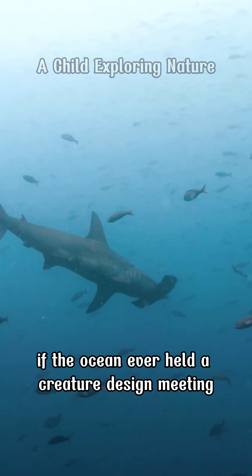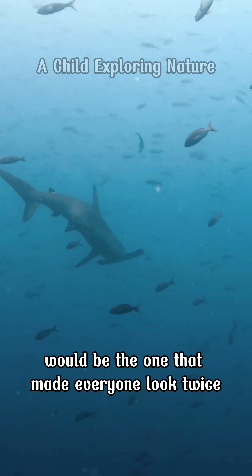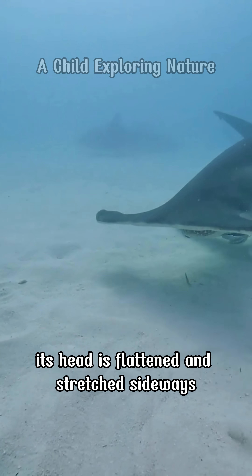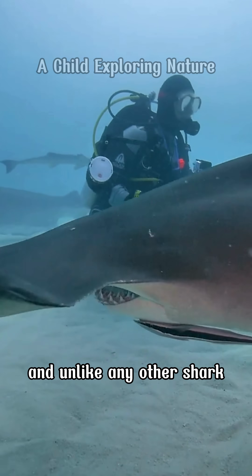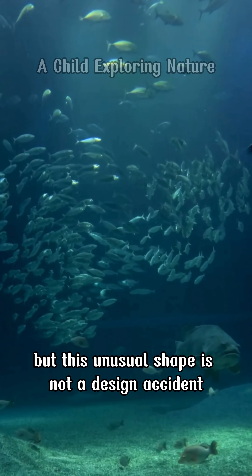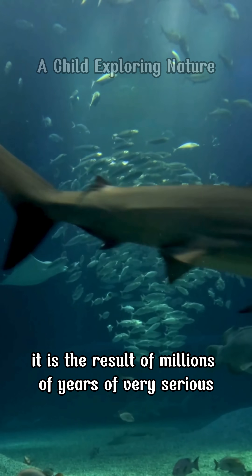If the ocean ever held a creature design meeting, the hammerhead shark would be the one that made everyone look twice. Its head is flattened and stretched sideways like a hammer, unlike anything else in the sea and unlike any other shark. But this unusual shape is not a design accident — it is the result of millions of years of very serious evolution.